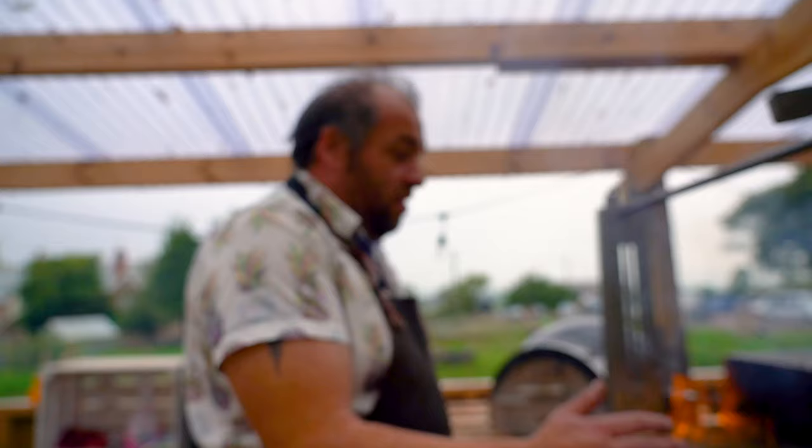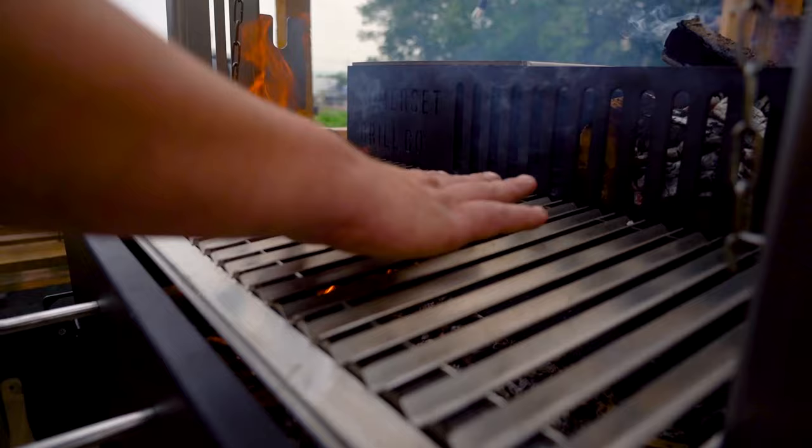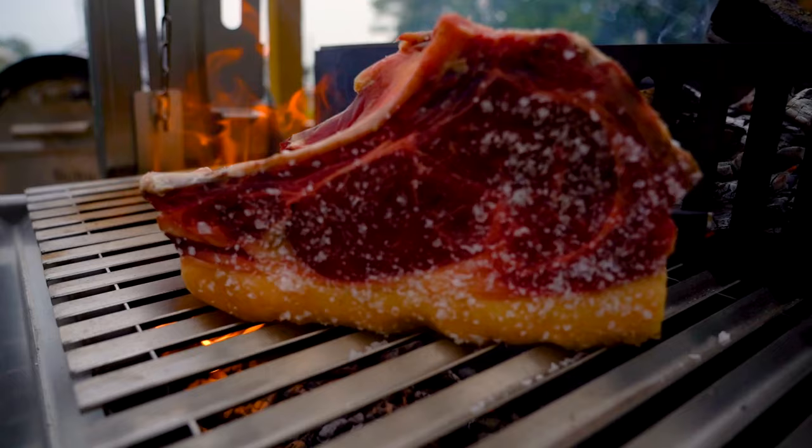As you can see, I've got a really hot searing zone here and a more subtle, gentler heat here that's still pretty hot — about five seconds with a hand test. I'm going to start that fat side down.